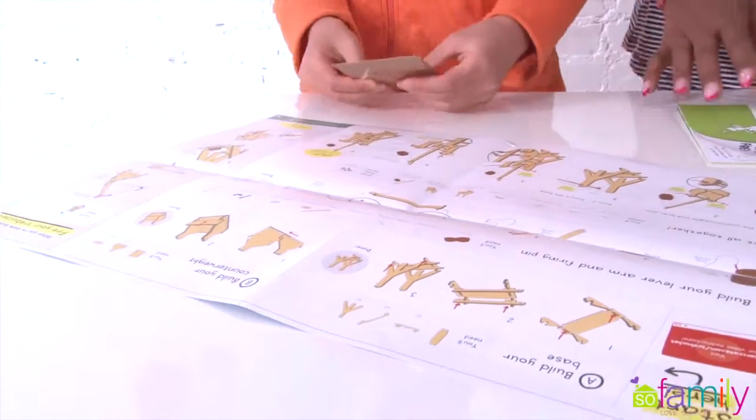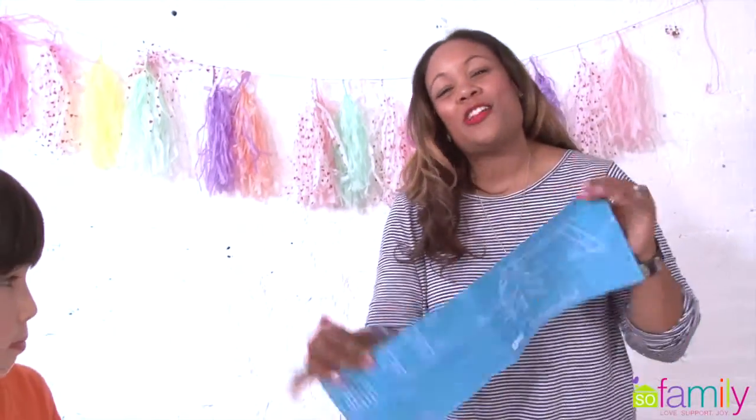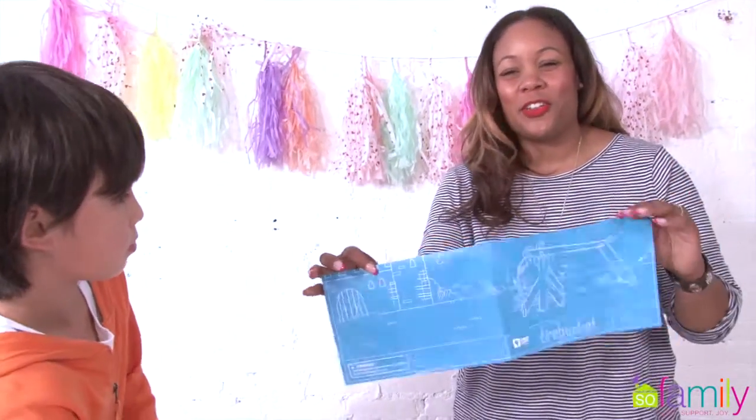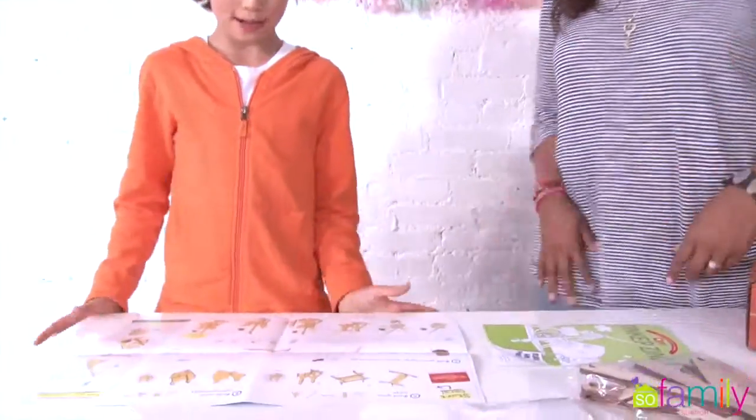So we have our instructions and it always says 'start here.' Just so you know, the Taper Crate instructions look like a blueprint — they try to make it look like a blueprint. It's really cool. So for all you guys out there who want to go into engineering, this is really awesome.